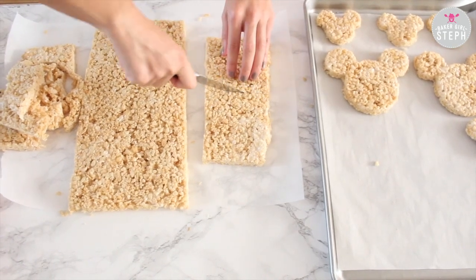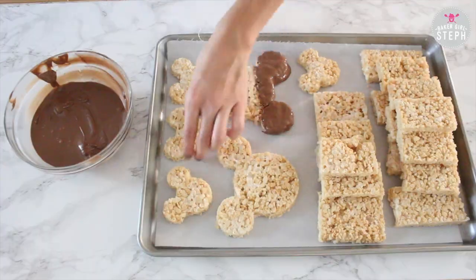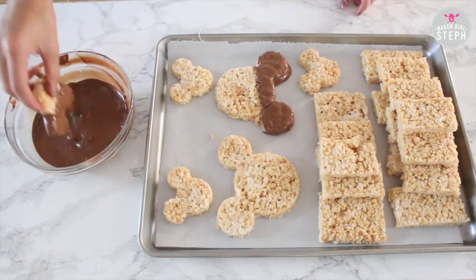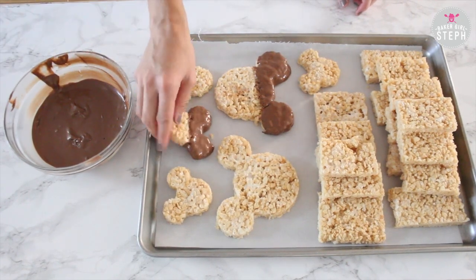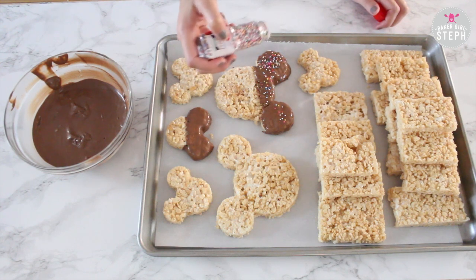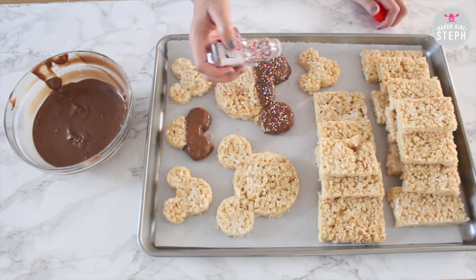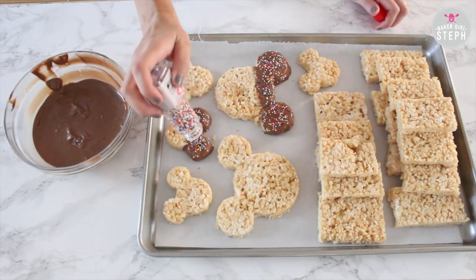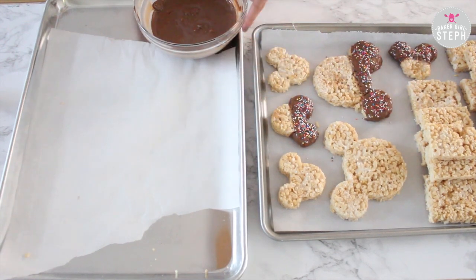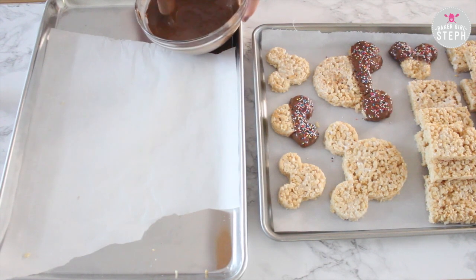I'm cutting the rest out in squares since they do have square ones at the park. I've melted some chocolate and I'm dipping the ear part and half of the circle into it. While the chocolate is still soft, I'm sprinkling the top part with sprinkles — and this is how you'll find the regular Rice Krispie Treats at the parks. They come in chocolate, and I've also seen a Rice Krispie Fruity Pebble mixture with pink frosting, so I did that as well. Here I'm dipping the squares into the chocolate and adding sprinkles to those too.